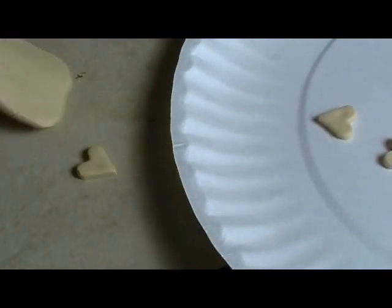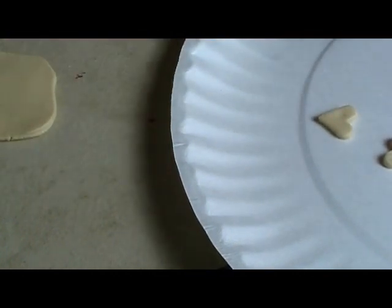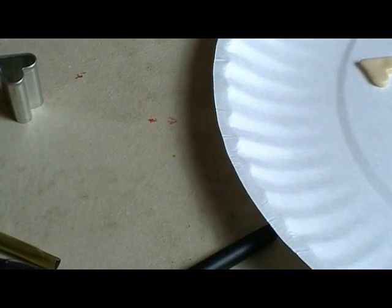As usual, I'll be baking on my usual paper plate — one of those really cheap paper plates that doesn't have any kind of finish on it, the really, really cheap ones. That's for the Barbie size. Now let's do some 1:12 scale for our dollhouse.